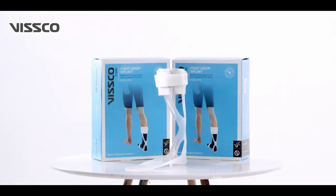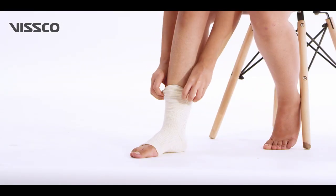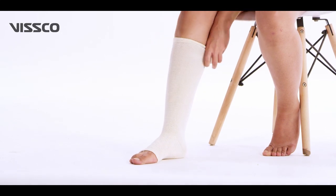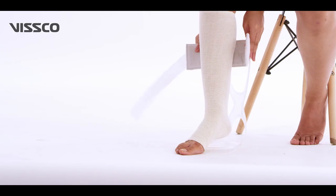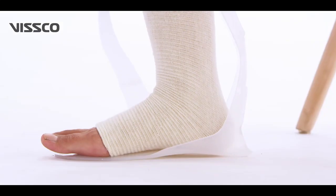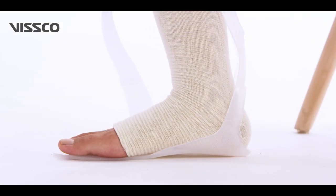Take out the foot drop splint from the box. Ask the patient to sit on a chair. Apply the cotton stockinette on the affected foot from toe till the calf. Place the affected foot in an upright position on the footplate. Ensure the heel is positioned and sitting properly in the groove.